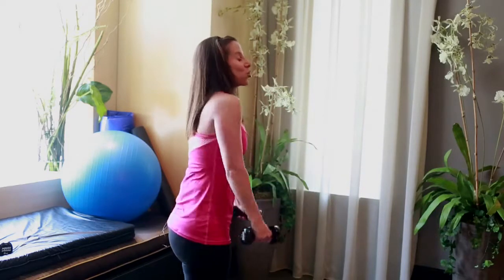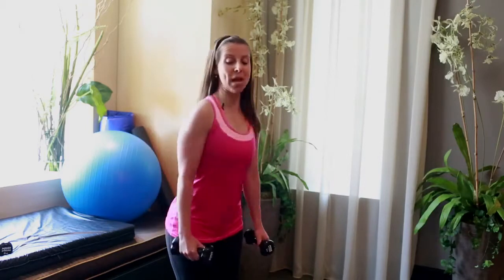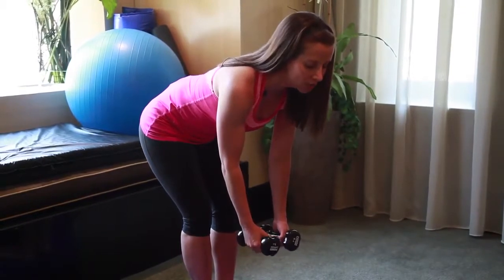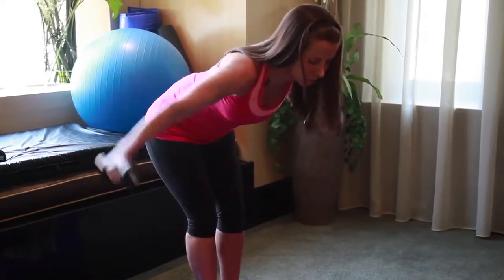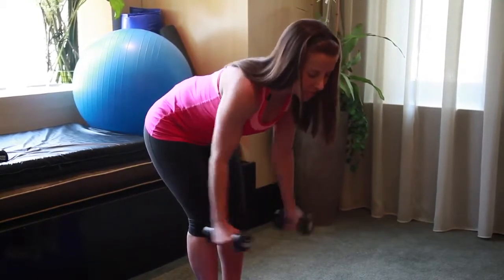Bring it up, roll your shoulders back. Last one in this series — it's your rhomboid raise, working your upper back. Feet close together, bend your knees. Just like we did in triceps, hinge forward from the hips. Arms are straight — your arms stay straight through this whole series. Abdominals pulled in, arms out to a T, straight out to the side. Exhale, inhale. Nose pointed down. Squeeze your shoulder blades together as you get to the top.